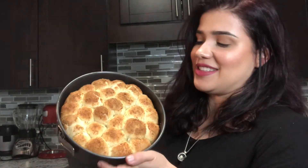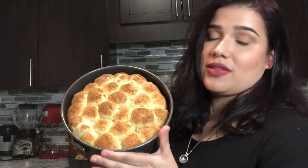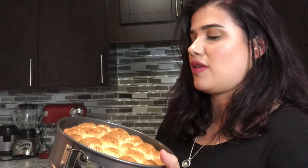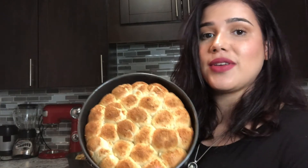I also made it in another pan because I just wanted to see how it would look — if you don't have that specific pan at home, you can also do it in a square one or a rounded one. It looks pretty nice actually, I really like the results of this one too. Here's another full recipe with the exact same ingredients, I just changed the pan so you guys can see.